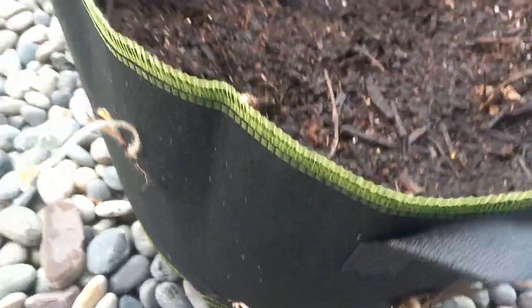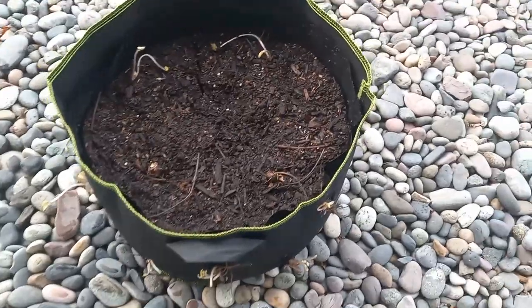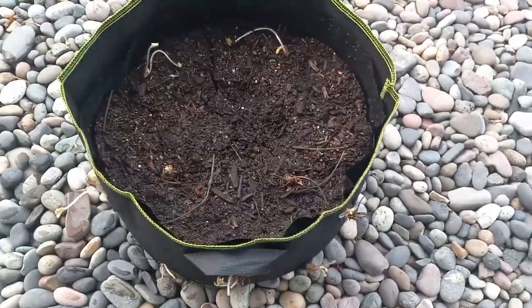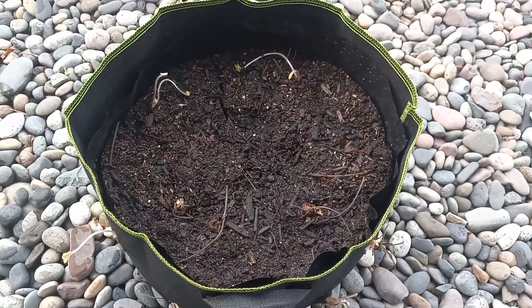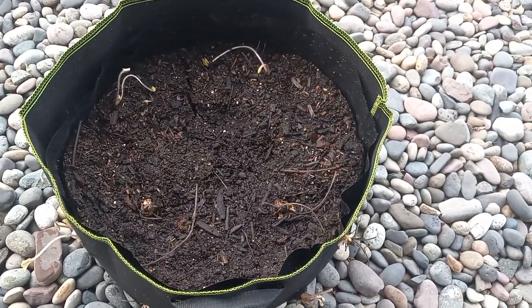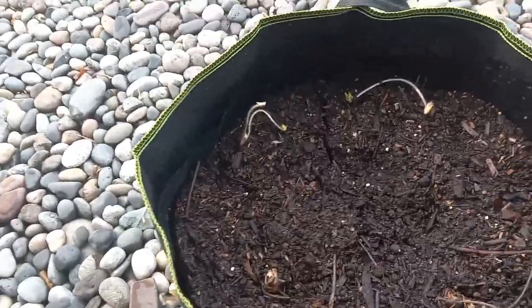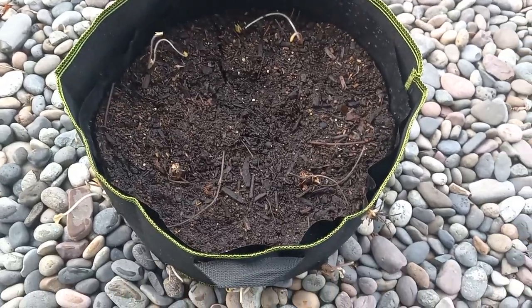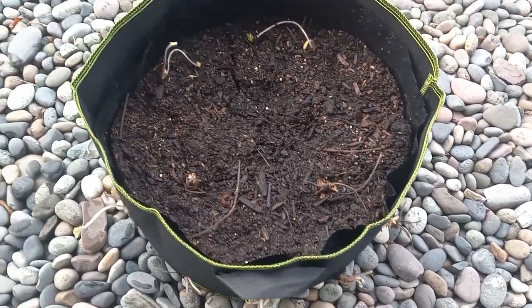So instead of buying those specialized strawberry grow bags for, you know, ten dollars a piece, I just took what I already had — which in this case I only spent about a buck seventy-five a piece on these because they were on sale. I also lined them. If you haven't seen my previous video on why you should line your grow bags, check that out — I'll leave a link in the description.